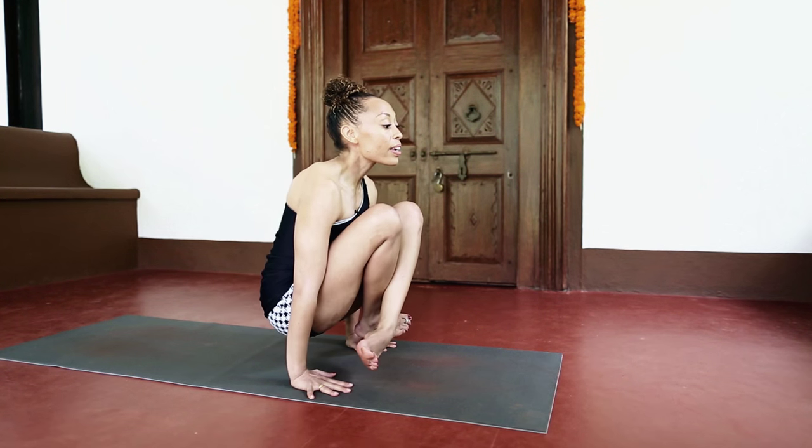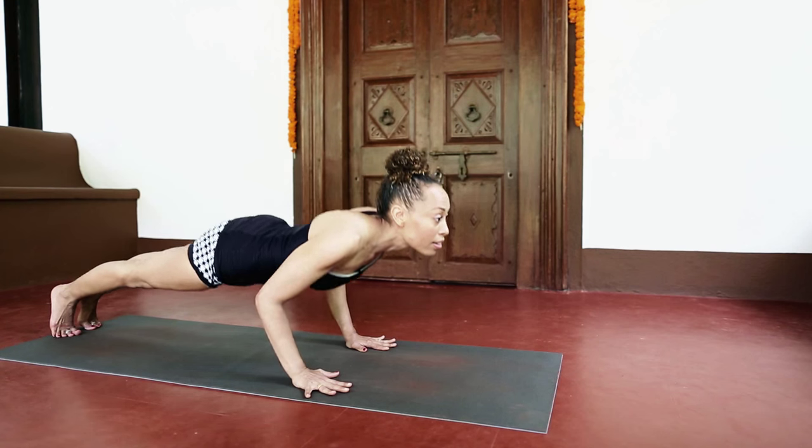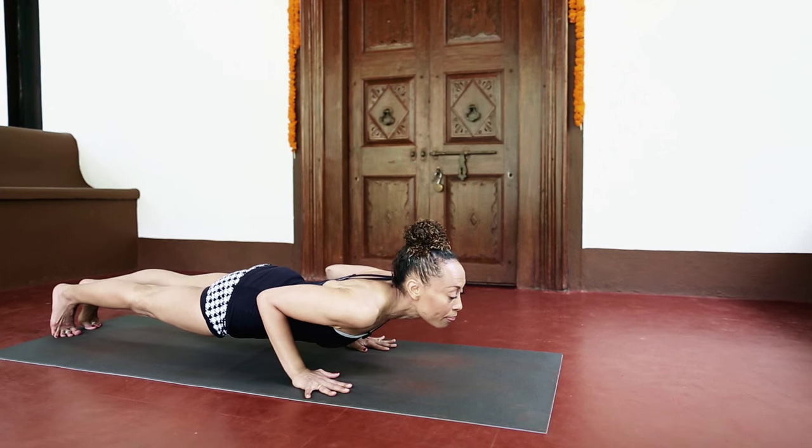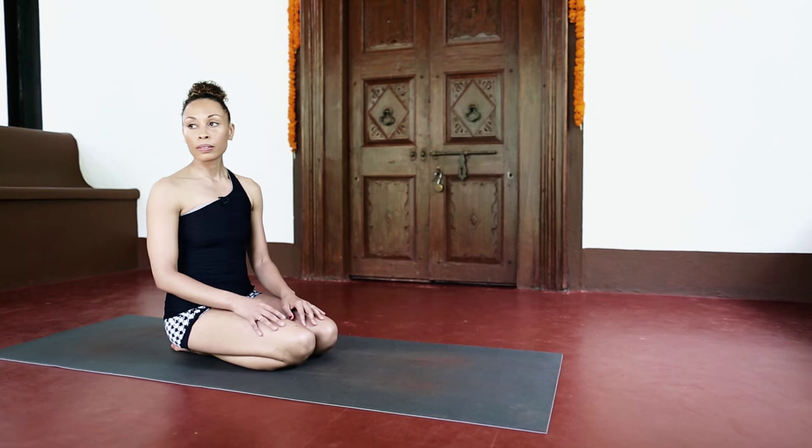Head and chest up, keep maintaining that position, keeping my head lifted — and then jump back. So you kept looking forward. Yes.